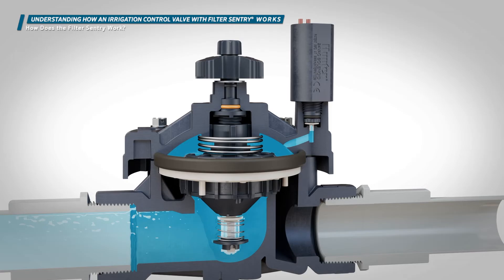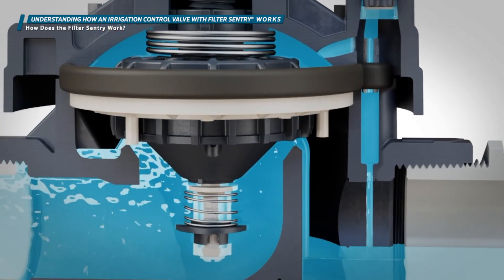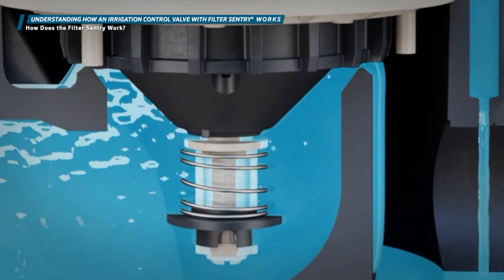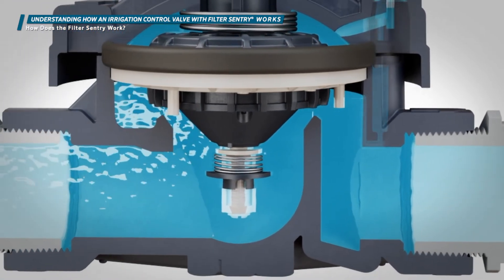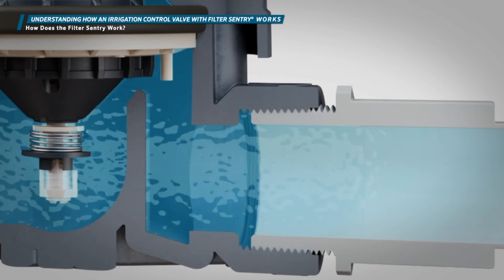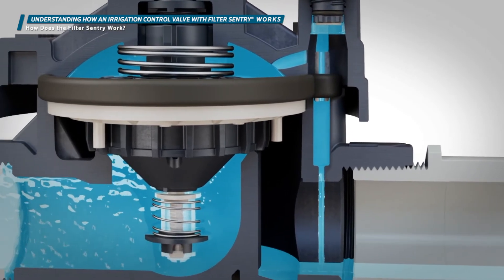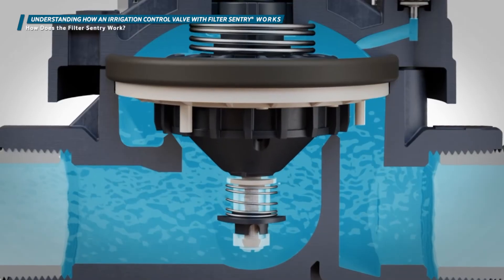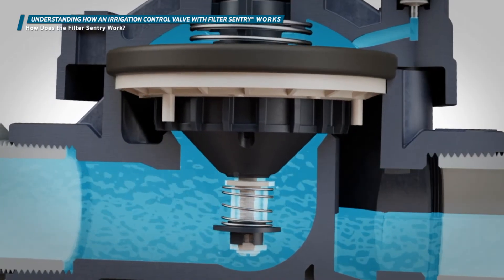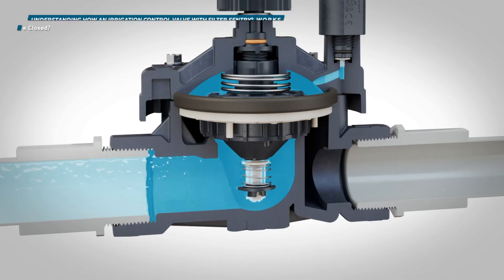The Filter Sentry mechanism is activated when water begins flowing through the valve. When the valve opens, the water pushes upward on the mechanism, causing the spring to compress and enabling the wiper to scour the surface of the stainless steel screen. Any debris on the screen is scrubbed free by the action of the wiper and moves downstream from the valve. This process continues as long as water is flowing. The innovative design allows the entire screen to be scoured by the wiper regardless of how much the diaphragm moves up during operation. When the valve closes, the wiper returns to its original position.